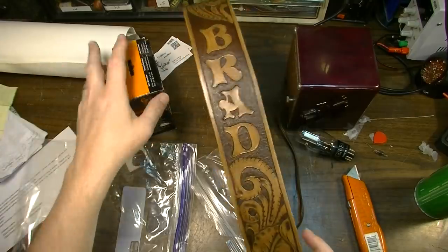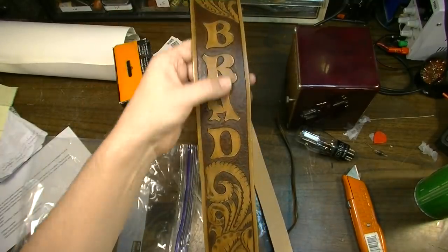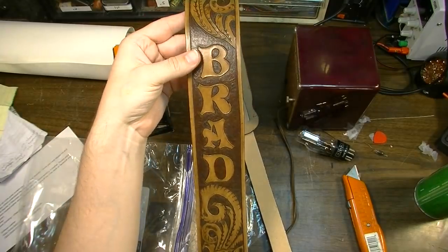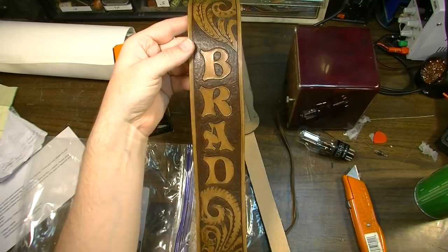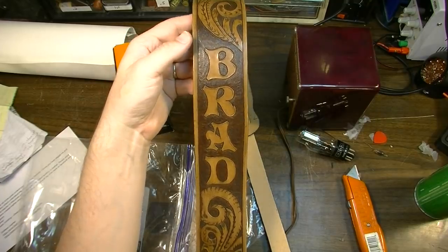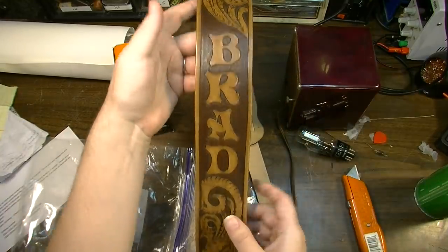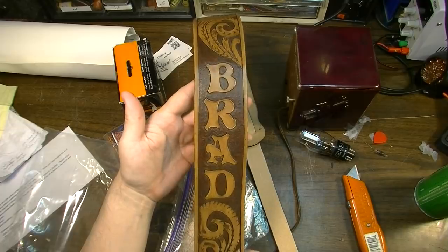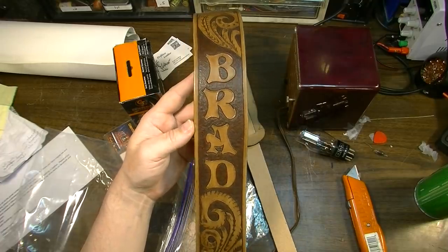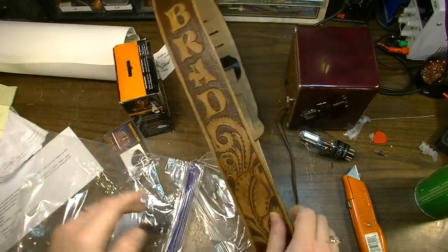Thank you so much Dustin for this and for the artwork — these are going to hang on my wall for sure. This strap might even go on my Tele and stay there. The only problem with putting straps on guitars is I have a real bad habit of tripping on straps when a guitar is just sitting around — my foot almost always goes in the strap and it drags the guitar onto the floor. But man, this is freaking awesome. Words can't express my gratitude — I know you put a lot of time and effort into both these gifts.